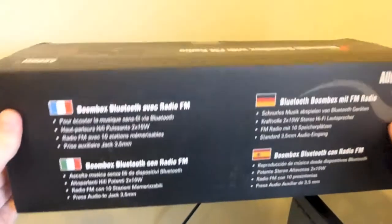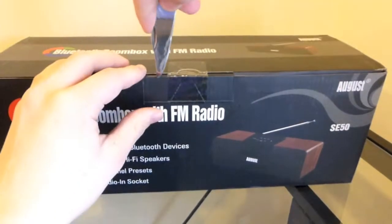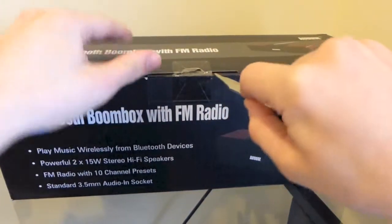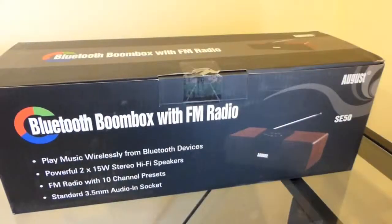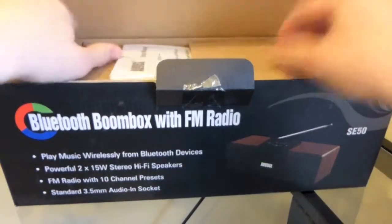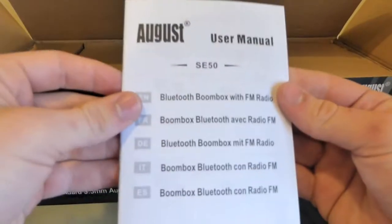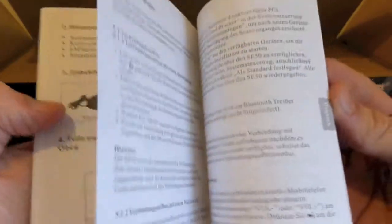There are more languages on the back, so we are going to get into this — I'm cutting it open right here. It looks like the manual, which tells us some information on how to pair this and all that good stuff.